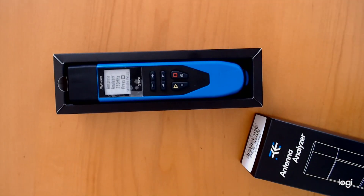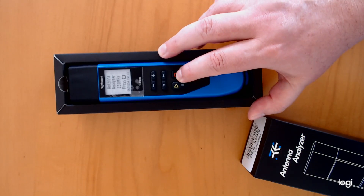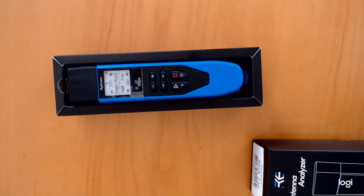The first thing that you notice is you think that it's already turned on, but it's not. It's got an E-ink display on it, and when you get it turned on, you will see what I'm talking about. I love these displays because an E-ink display does a really, really good job. It will easily be read in direct sunlight. It's so much better than LCD, and it doesn't take up a whole lot of energy either, so it's very thrifty on battery consumption.